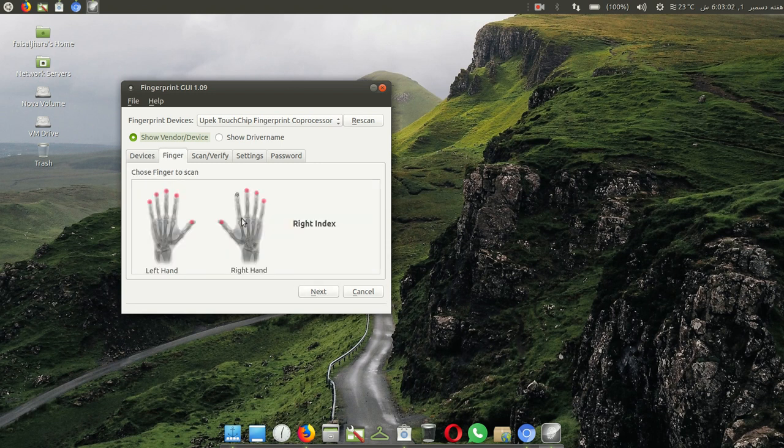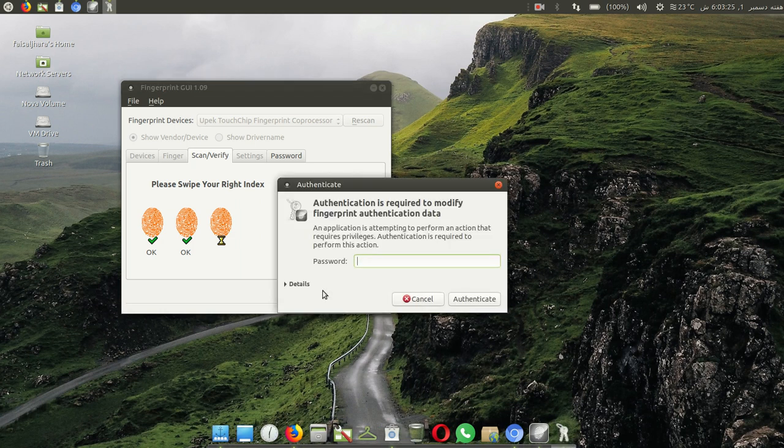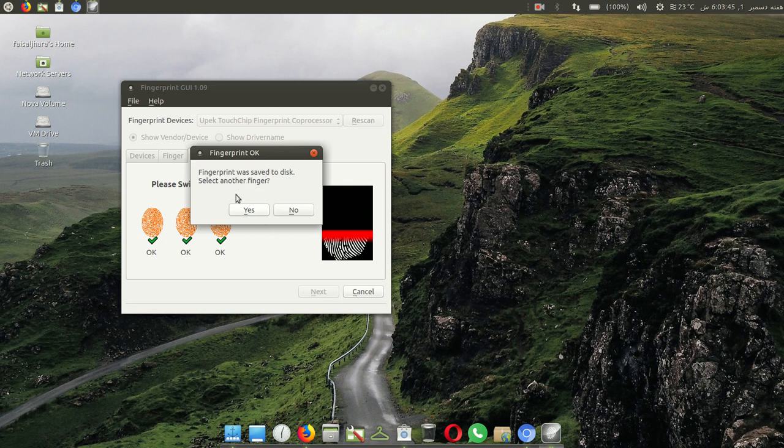Click on Next and select the finger you want. Click on this finger and Next. Put your finger on the scanner to read — repeat this process two to three times. After selecting your fingerprint, enter your Ubuntu password. Fingerprint was saved to disk — you can also select another finger.